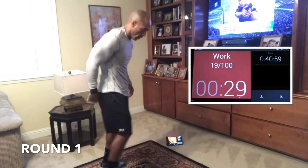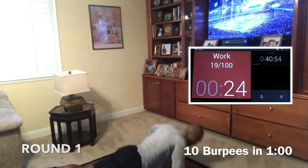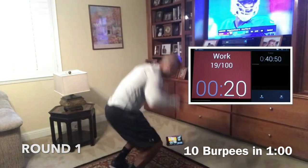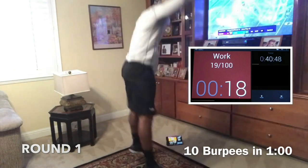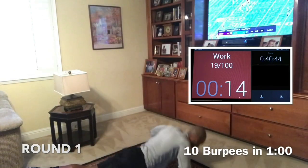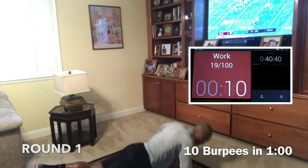Now we're doing 10 burpees in a minute, so you should have time to rest. Knock them out, get the 10 out, and then get some rest. If you're not going to the ground with the push-up, make sure your back is straight — don't let the hips sink. Keep your back and your body like a board, nice and stiff.